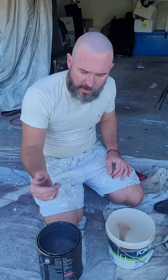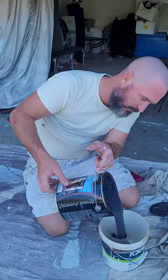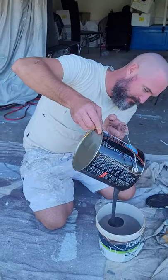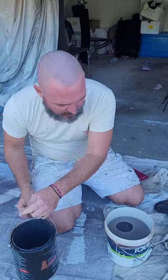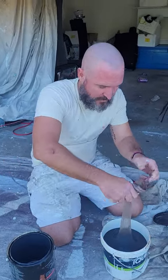Said it once, I'll say it again: always strain your paint, whether it's rolling, brushing, or spraying. It'll give a better job overall. Look at the lumps coming out of that — you don't want that in your paint. I'm doing that into a stocking; any old stocking will do. You've got plenty around the house. Get it off the pot and pick it up.